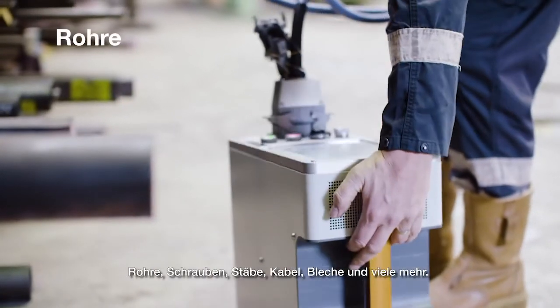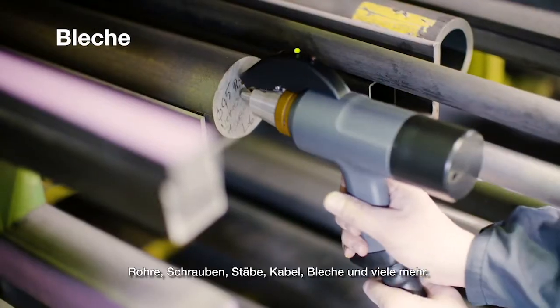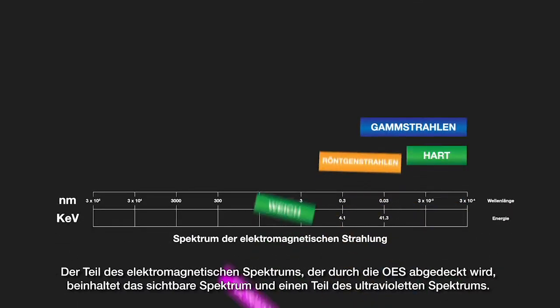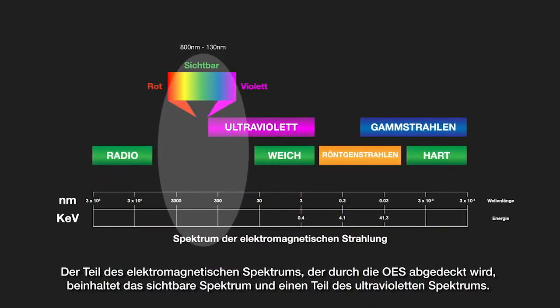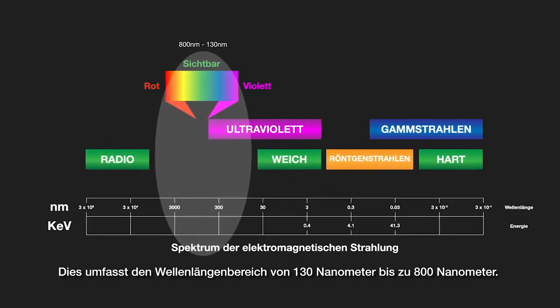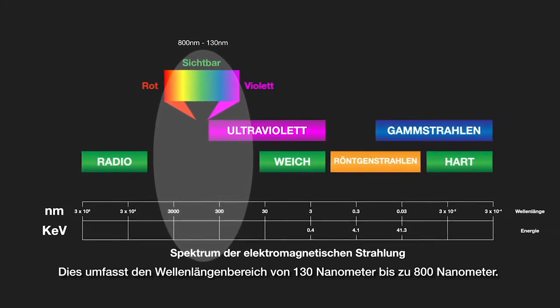Sample forms include tubes, bolts, rods, wires, plates, and many more. The part of the electromagnetic spectrum used by OES includes the visible spectrum and part of the ultraviolet spectrum. In terms of wavelengths, that's from 130 nm up to around 800 nm.